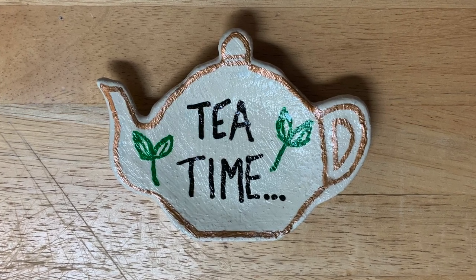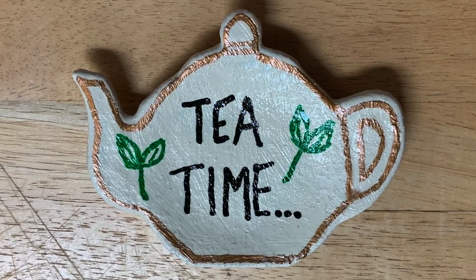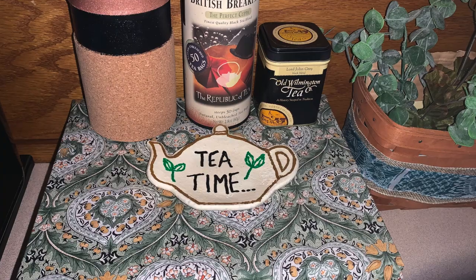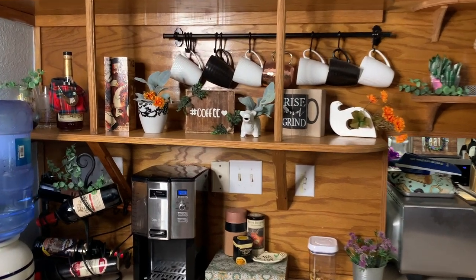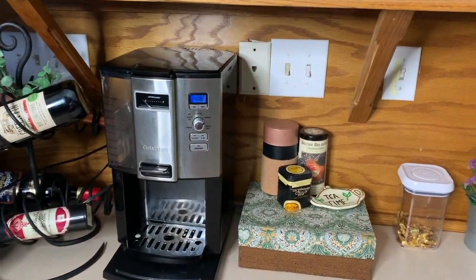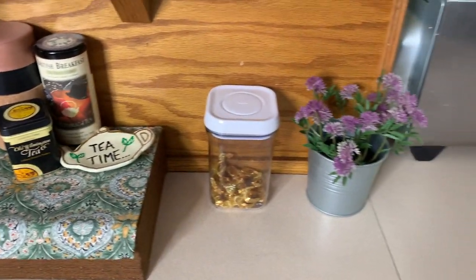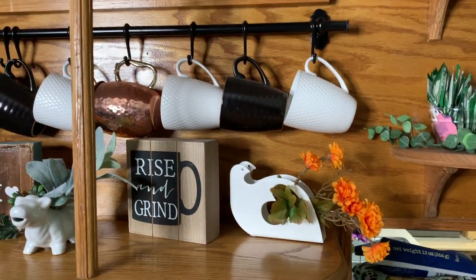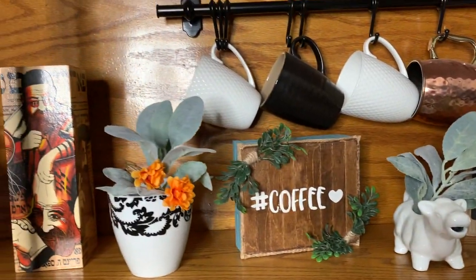Those Arteza pens were purchased on Amazon by my son as a birthday present, which was an awesome gift. I'm just arranging things to see which way they'll look best, moving things around until it feels just right. I added a lot of greenery — a little bit of eucalyptus from Dollar Tree picks — and also some lamb's ear, orange, and the red flowers that went in the basket. I'm really happy with how it turned out.